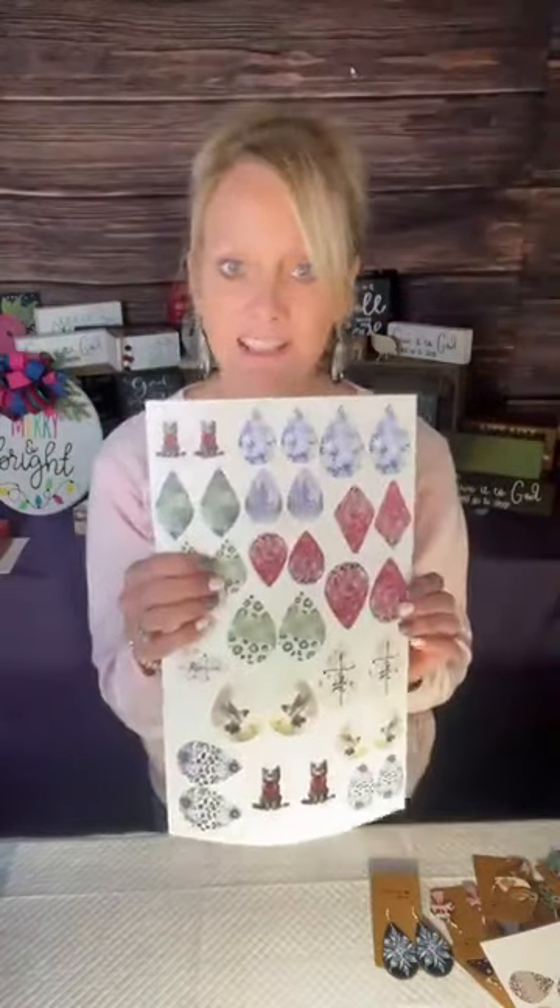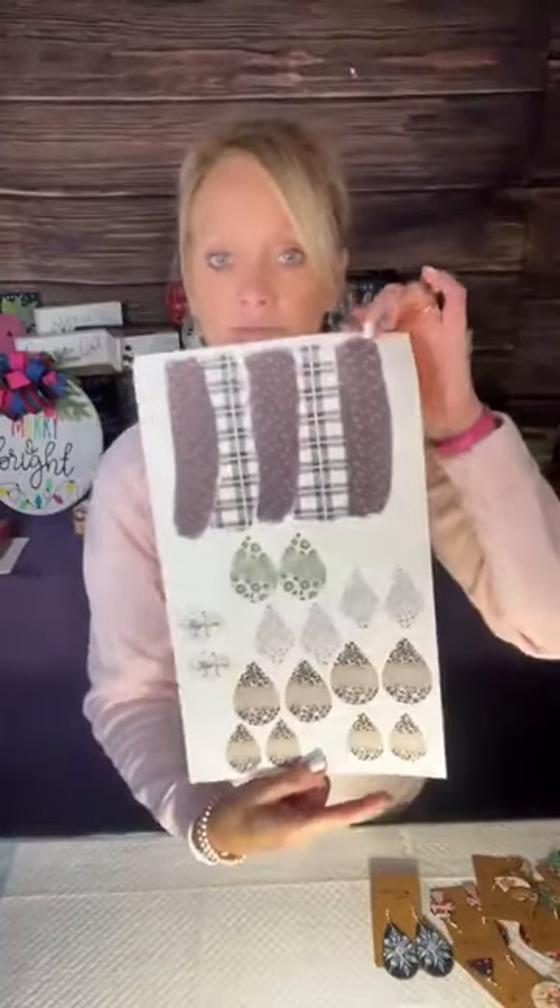These have some really cute earrings — some little kitties, cheetahs, some pink, St. Patrick's Day, some snowflakes. I am loving it, loving it, loving it.